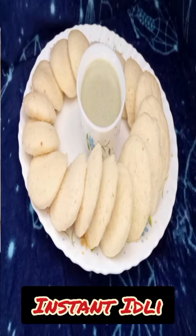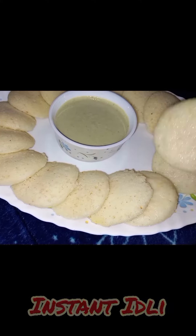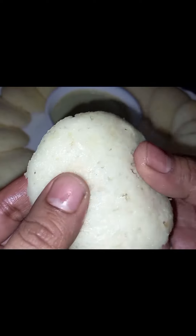Let's make a quick and easy recipe for idli. This is a very spongy idli and it will be ready for fermentation in half an hour.